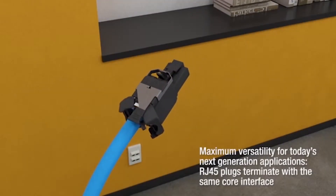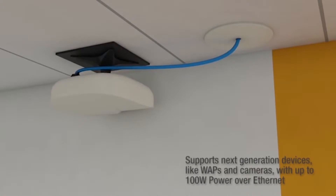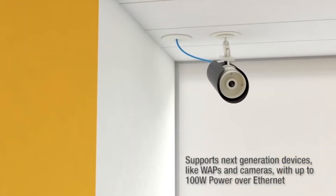The RevConnect system can accept both jack and plug housings, making applications like wireless connectivity achievable without faceplates and supporting devices up to 100 watts power over Ethernet.